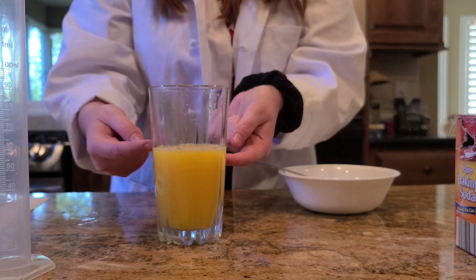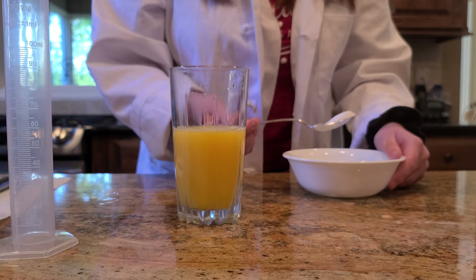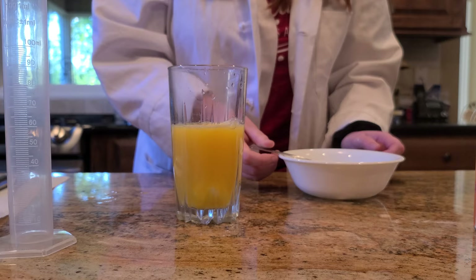You can kind of see there are some bubbles starting to form. It takes a little bit to get started, so I'm going to go ahead and give it one more scoop so we can really see it in good action.